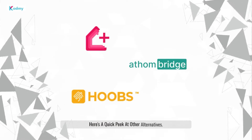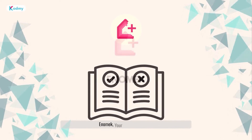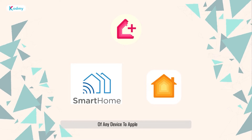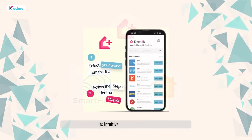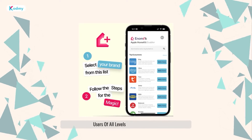First up, meet Anomic. Anomic, your dedicated guide, streamlines the addition of any device to Apple HomeKit. Its intuitive interface ensures a seamless experience for users of all levels.